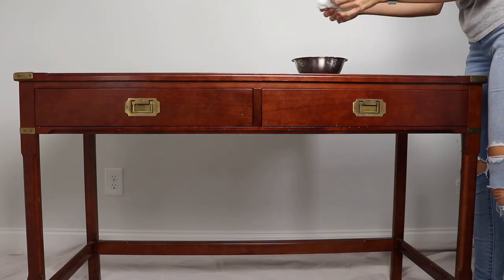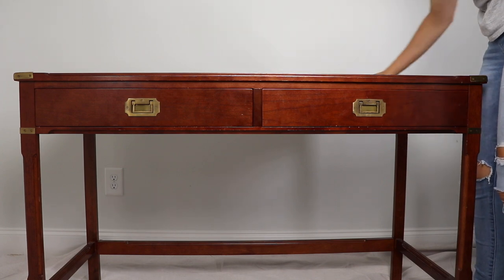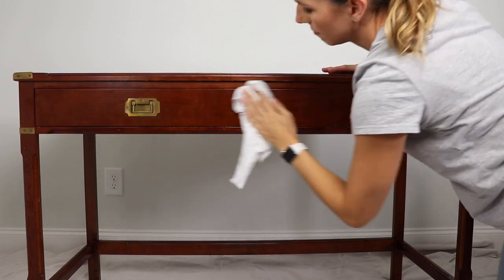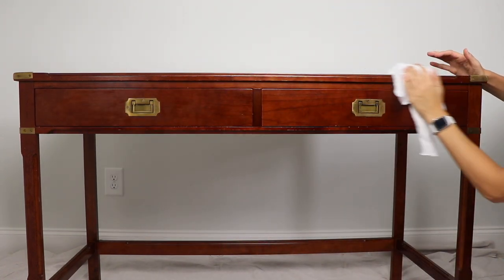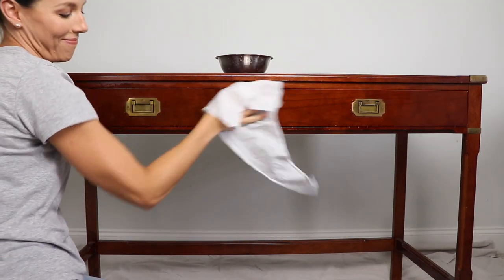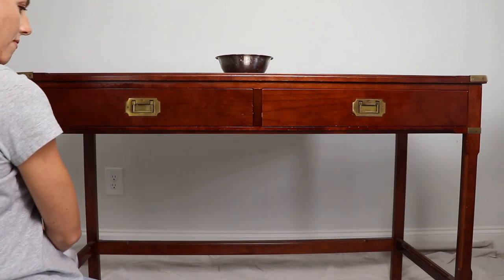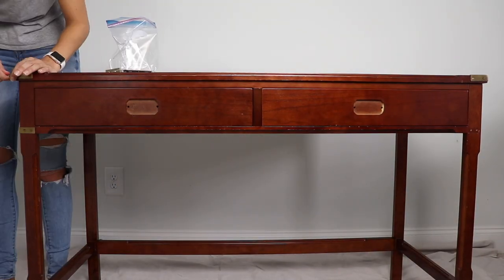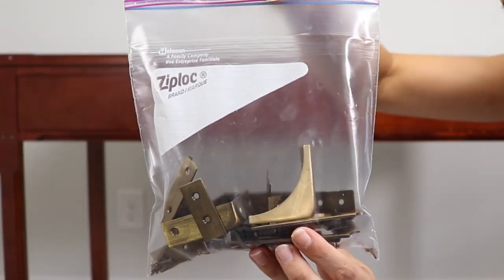The very first thing you want to do before we jump into painting or sanding is give your piece a good scrubbing. I'm going to get some really warm water and a little bit of mild soap like Dawn, and just rub down the entire piece to get all the dust and grime off. After scrubbing, I go back in with a clean wet towel just to wipe all the suds and residue off. This piece has a lot of detailed hardware and I think it's going to be easier to take it off than tape it, so I'm just going to remove everything.